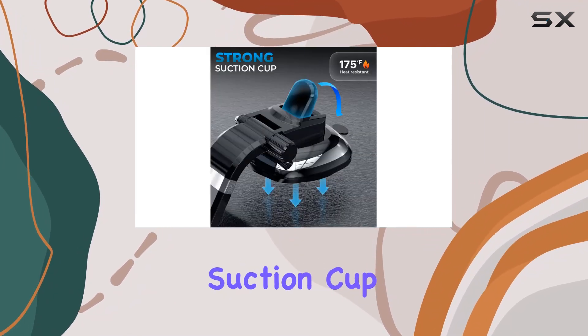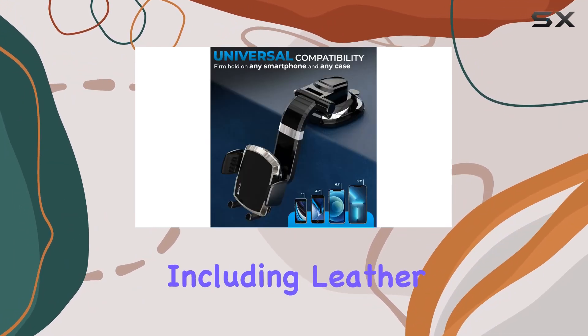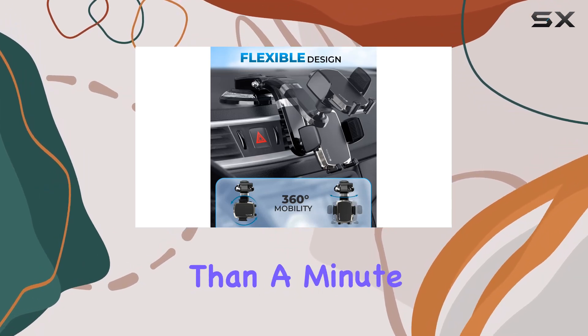No awkward buttons or clunky metal plates to deal with. The upgraded suction cup is impressive, providing super strong stickiness on smooth surfaces, including leather and faux dashboards. Installation is a breeze, taking less than a minute.